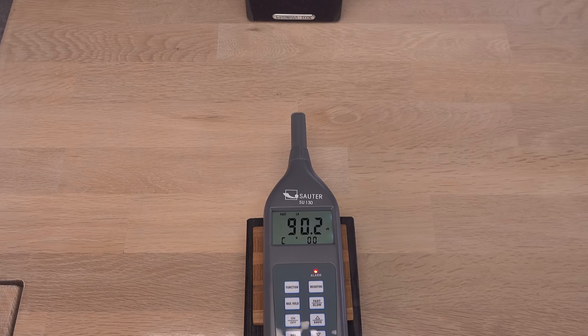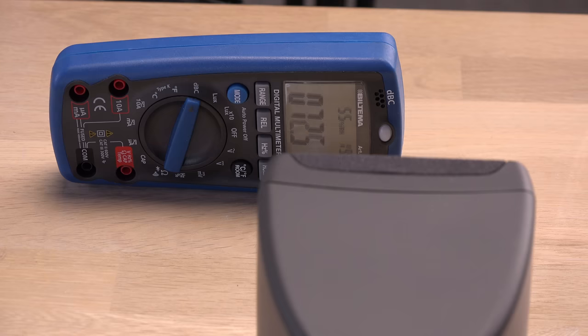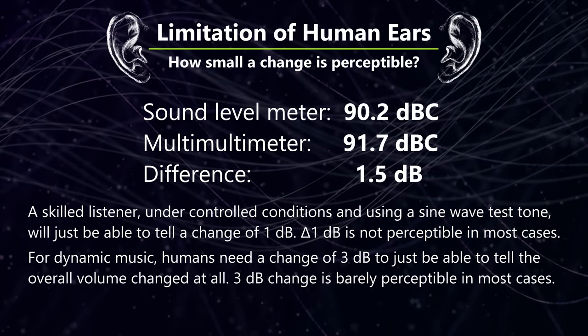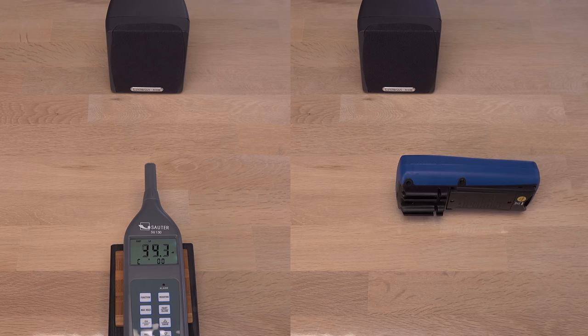The dedicated meter reads 90.2 dBc. Now for the multimeter — the microphone is in an awkward place, but I can work around it. It reads 91.7 dBc. Not that far off: under perfect conditions your ears can only just tell a difference of 1 dB, so the 1.5 dB difference is not terrible. Maybe the larger, more flat front of the multimeter facing the speaker caused more reflections, increasing the volume.